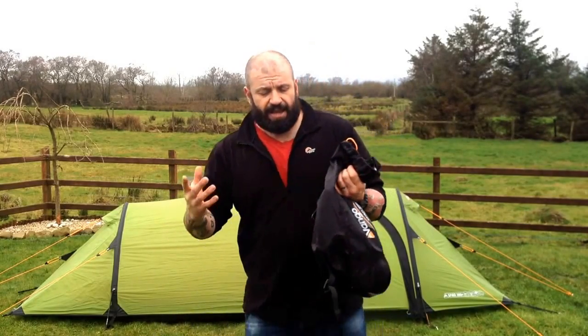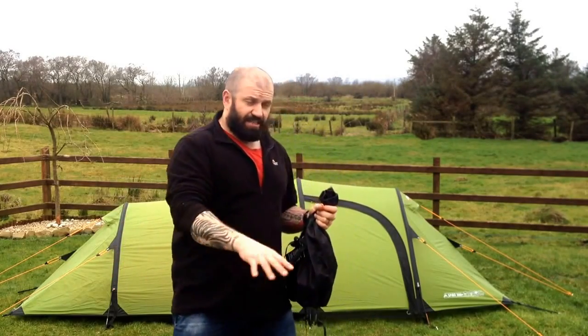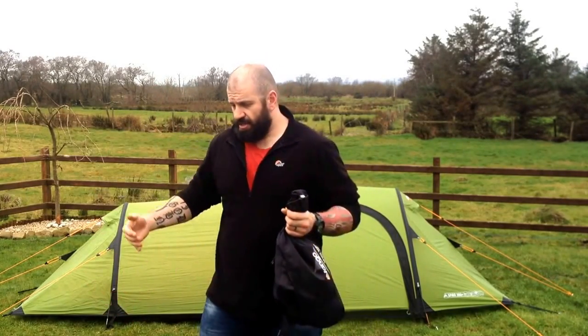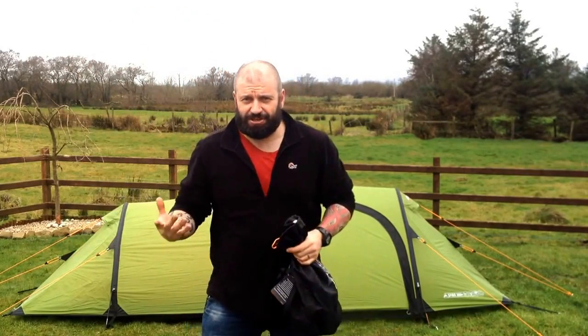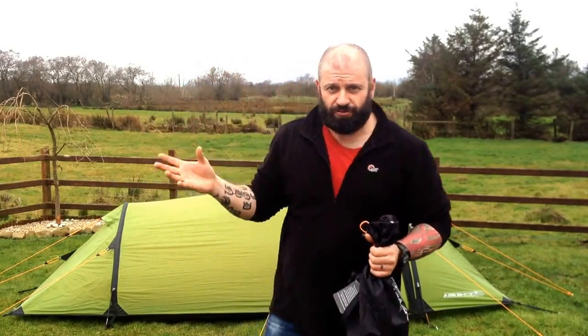Officially, Rango say it's a 10-minute pitch. When you buy it, it actually comes already pre-clipped in — the inner skin and the outer skin. Sometimes when you buy a tent you have to pitch the outer shell first and then get inside and stick through the hole, which takes time. With this, they've already done it for you, so you don't have to worry about all those fiddly bits.